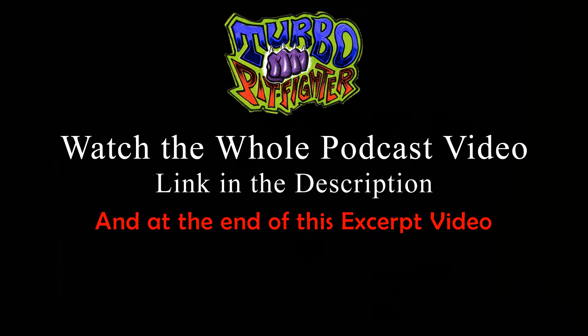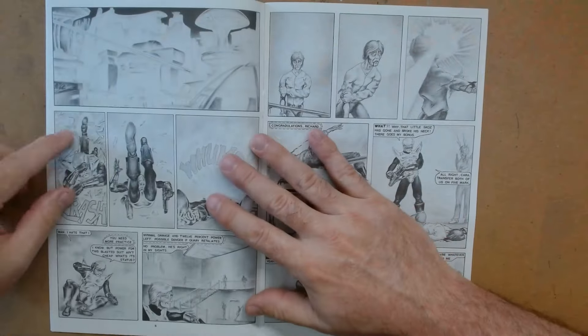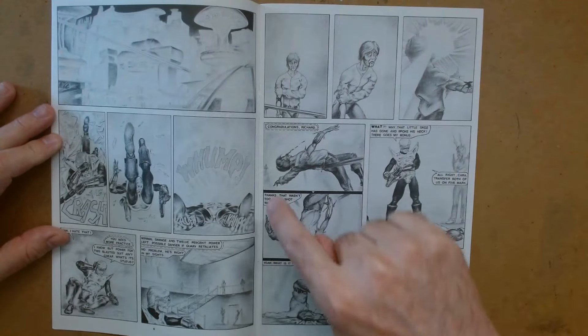Like, this is all done in color, and I just dismiss that. And if any of these guys come across our video, please correct me.